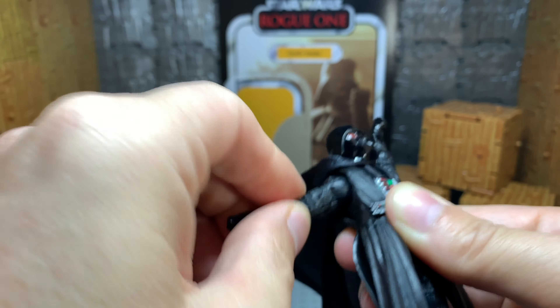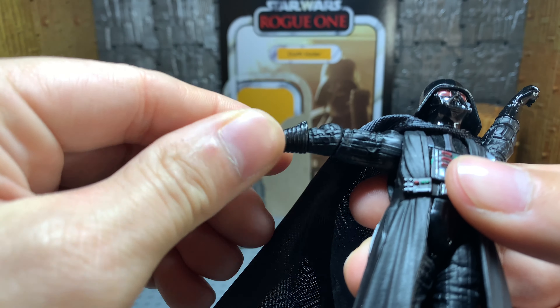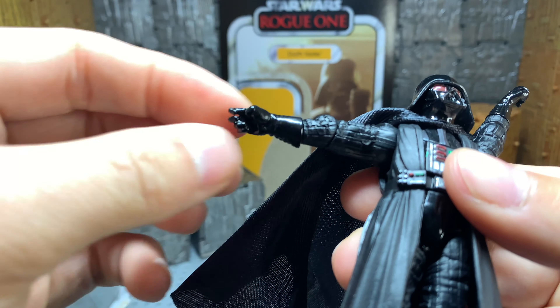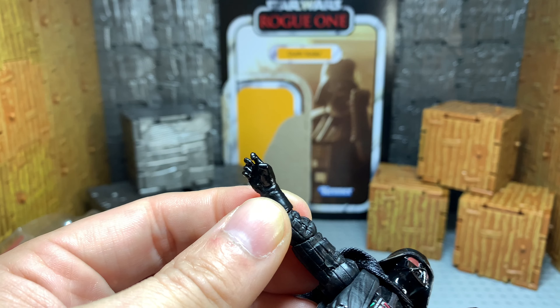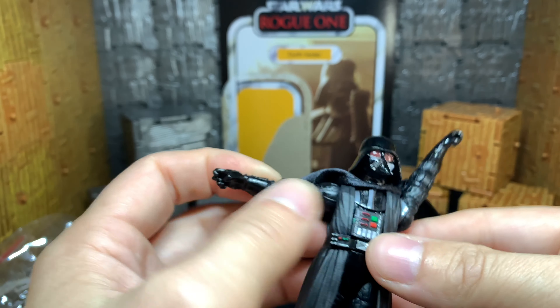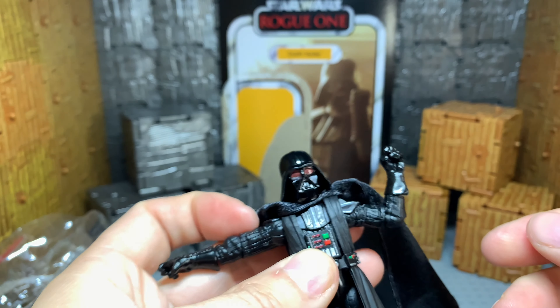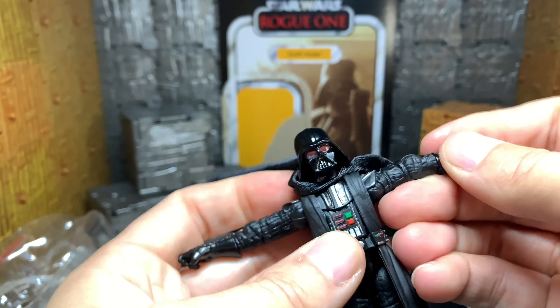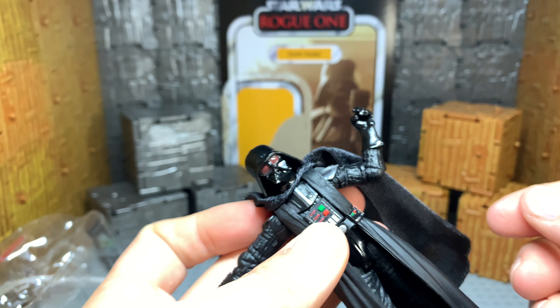His elbows come in this far before taking off at the wrist. He doesn't have any articulation in the hand, which he really just has the lightsaber, so I guess that's okay. He does have the wrist spin. Not really a fan of these hands, to be honest with you. Same thing with this left hand — no articulation, just that spin in the middle. It comes up to just about that angle, which I think is perfect.